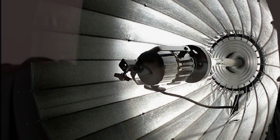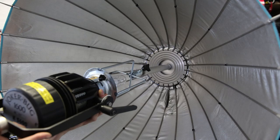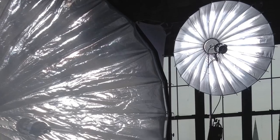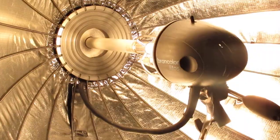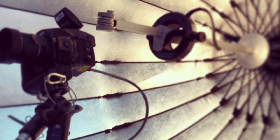In the past, we always used adapters to attach pre-existing fixtures into the para, such as joker bugs, cobalt HMIs, and tungsten fixtures. There would be a cord hanging out of the front, and although we delivered many beautiful results, getting there was not always graceful, and in some cases it took a lot of ingenuity to make it work.